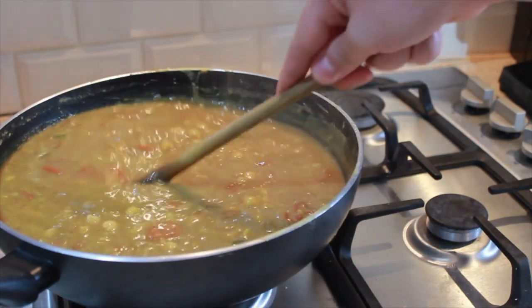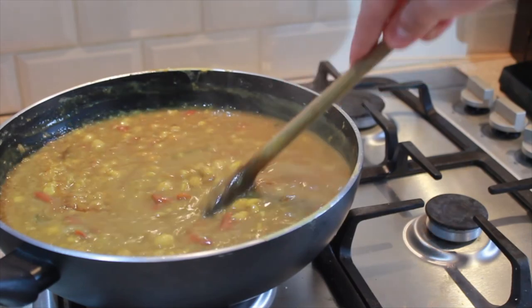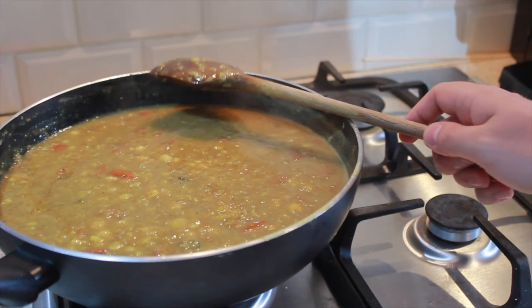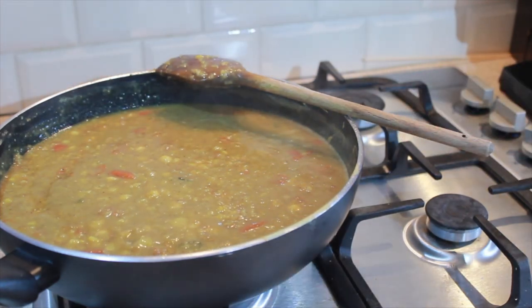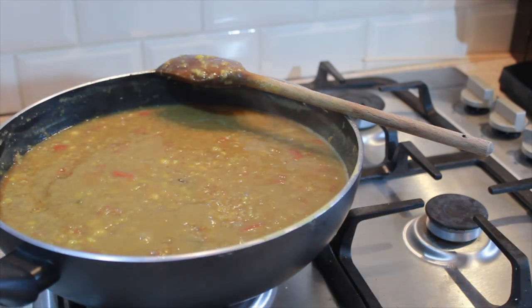Give that a stir in and that's really it. Now you want to serve this with rice, though it can be eaten on its own quite nicely. This recipe will make quite a few decent portions, so you can keep this in the fridge for at least three days or you can freeze it. In the fridge it seems to taste better each day — the more you leave it, the more the spices seem to develop and bring out more flavour in the dish.